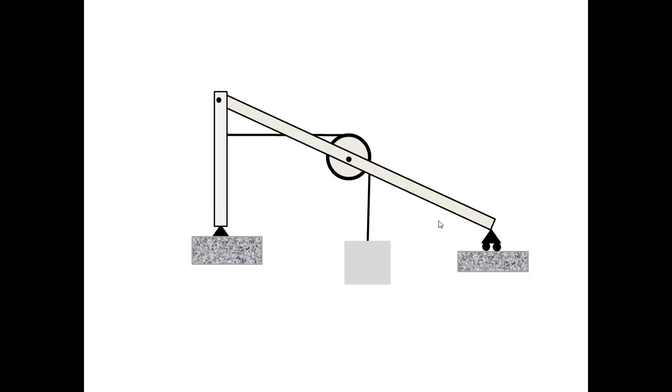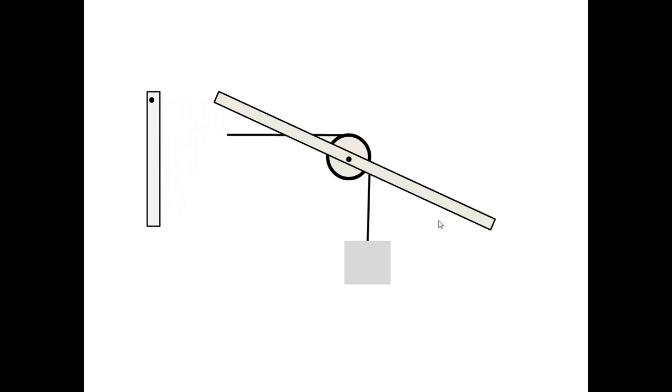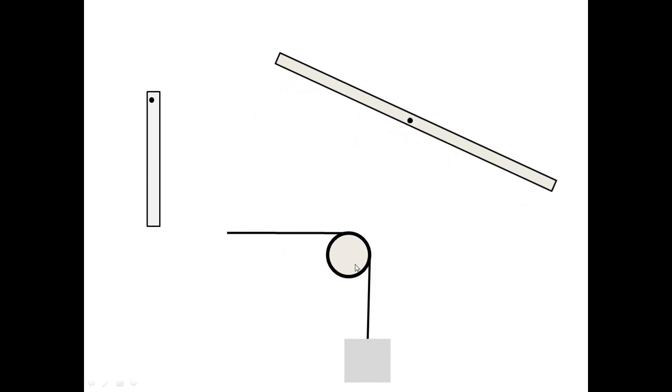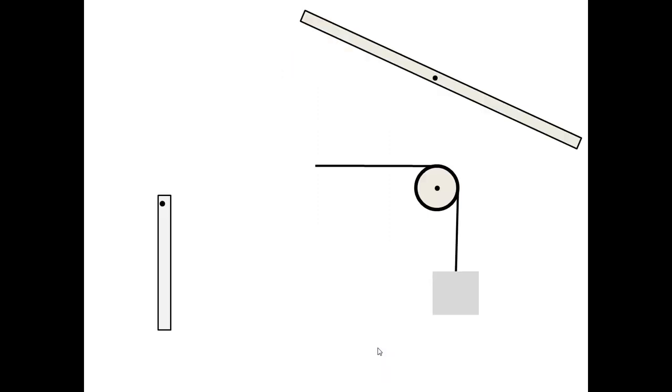I begin solving this problem by going through the routine steps of taking the frame apart and drawing appropriate free body diagrams. I will start by removing the supports, then separate the bars, the pulley, the cable, and the weight. This is not the only choice of free body diagrams, but it is a simple and natural one.